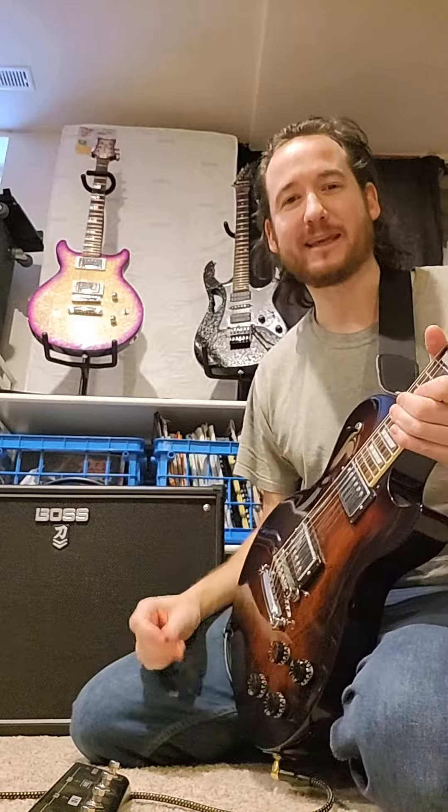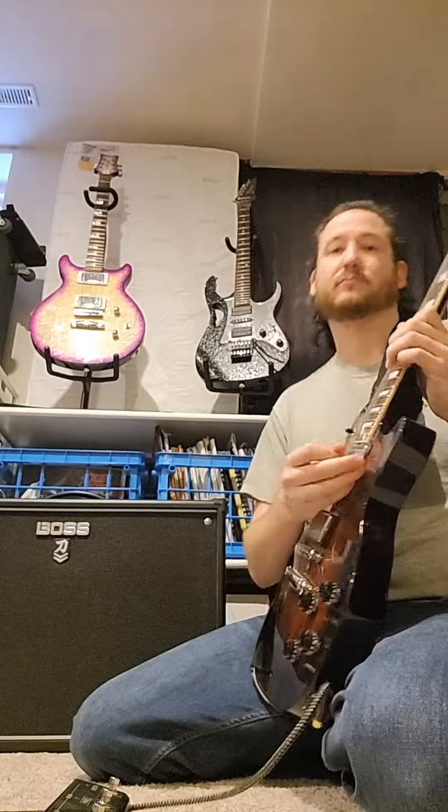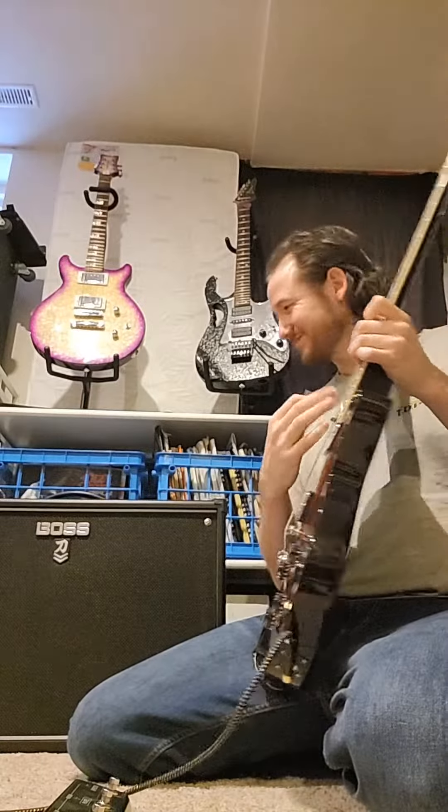Channel one, this is my lead guitar sound. It's got some echo, reverb, a bit of octave.